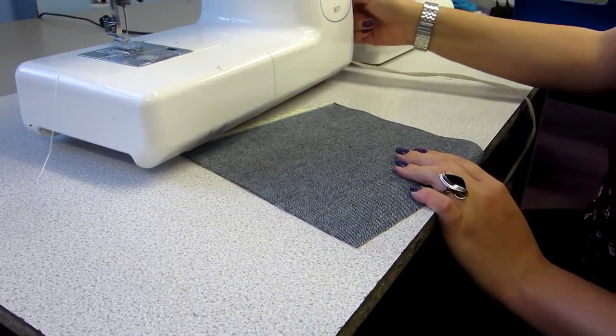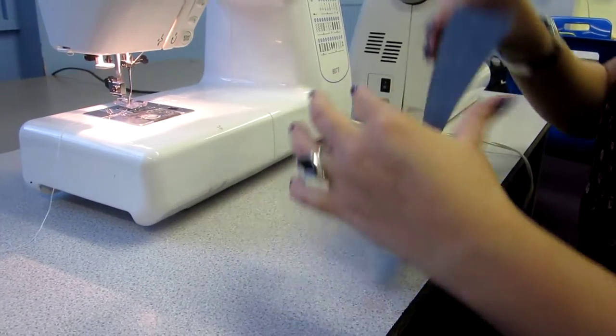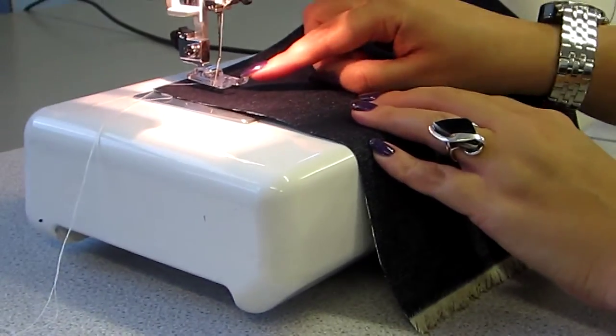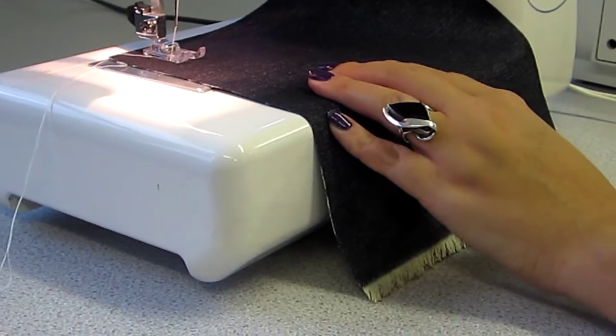To turn the sewing machine on, there is a switch at the side that switches the machine on. The first thing you need to do is to place your fabric underneath the presser foot. This presser foot is put down with the presser foot takedown lever, which is there.